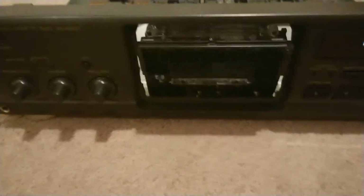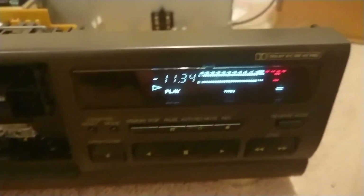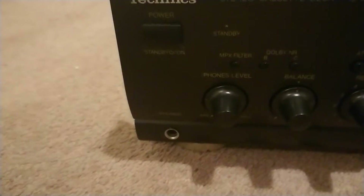The other issue which was much more significant was there was no audio. So when I got this thing, although it powered up and the cassette would play, I was getting no audio. These meters were effectively just staying at zero the whole time. I tried the headphone socket here — nothing came out of it, absolutely no audio at all. There wasn't even any hiss, so it wasn't getting any audio. And the line outs on the back weren't producing any audio either.